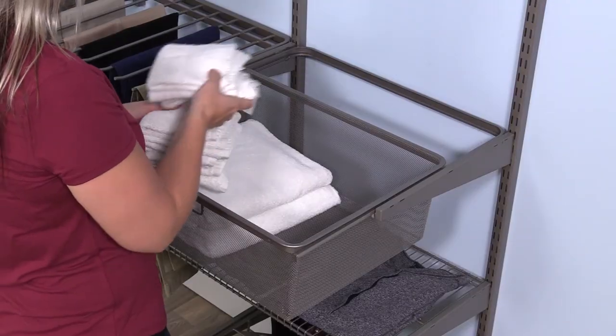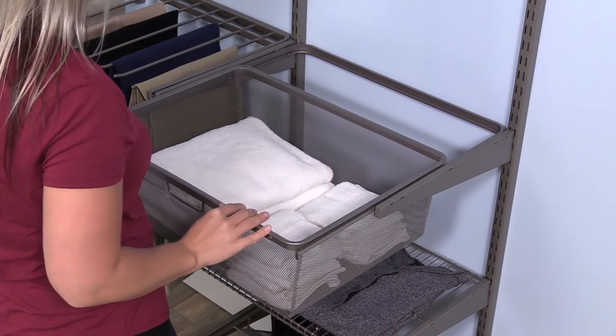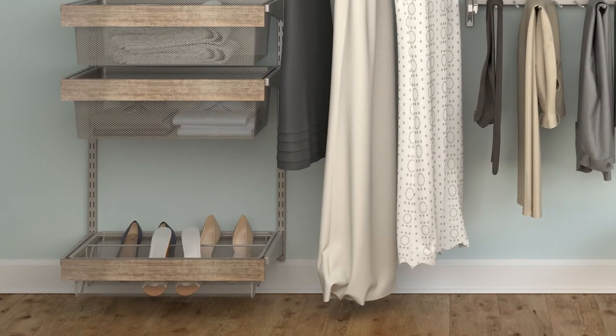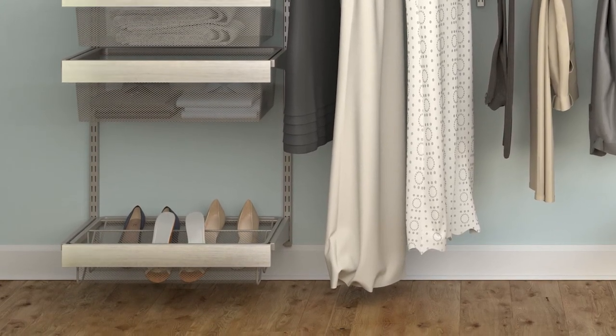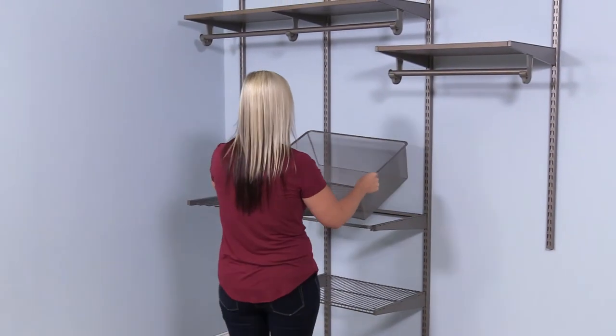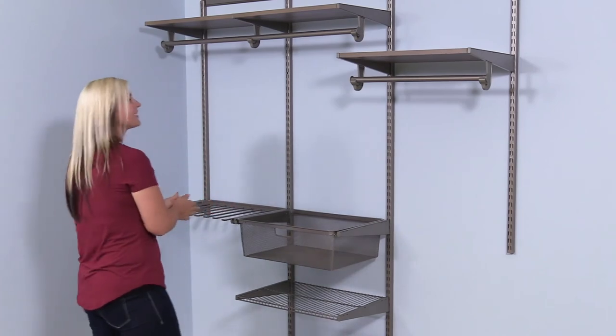The pull-out basket is large and made from fine mesh to keep items from falling through. Wood fascia is available in matching finishes to add to the front of wire shelves, baskets, and shoe racks, giving your closet a gorgeous finished look. Once it is complete, your strong, flexible, and elegant custom system will give you a luxurious closet experience for years to come.